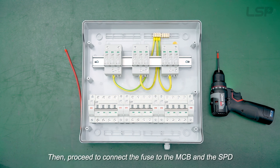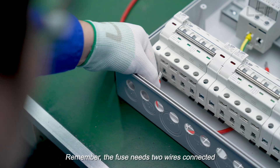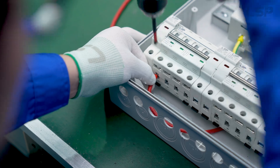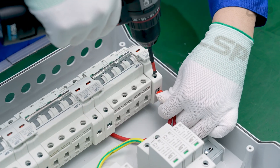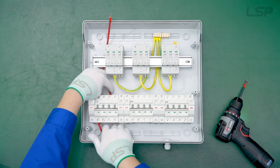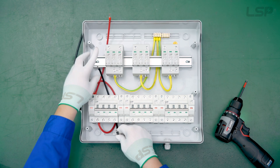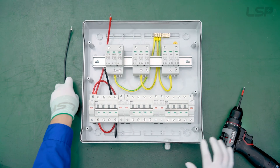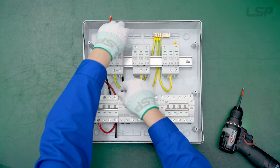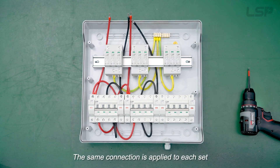Then proceed to connect the fuse to the MCB and the SPD. Remember, the fuse needs two wires connected. The same connection is applied to each set.